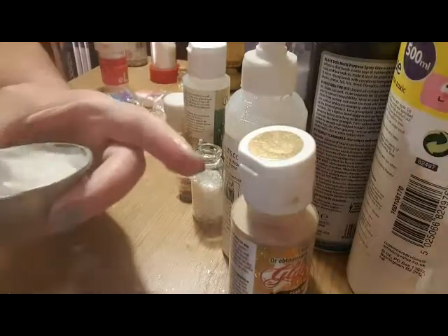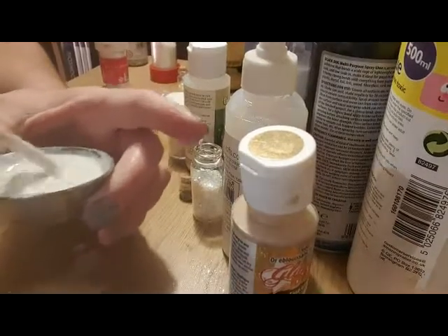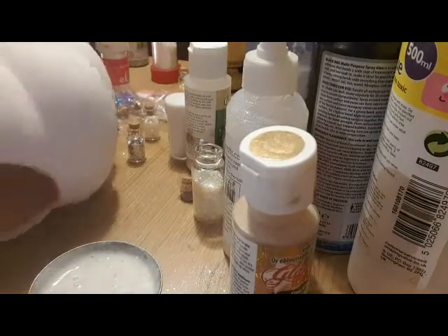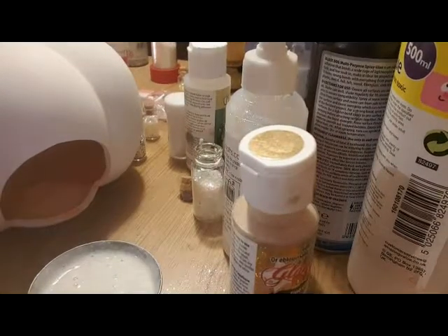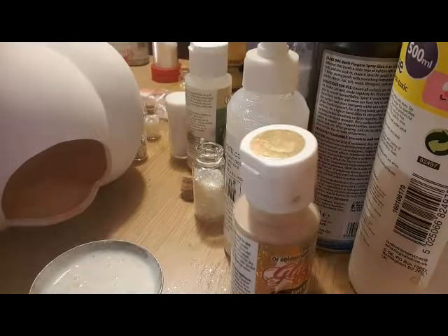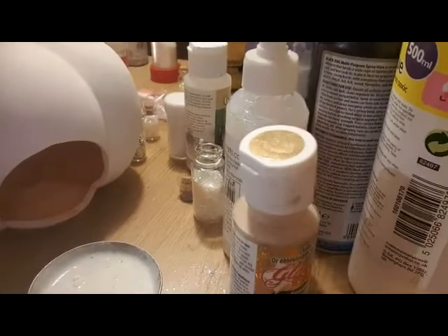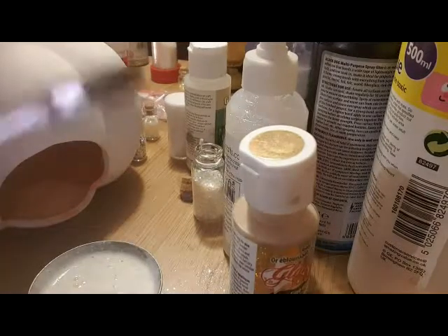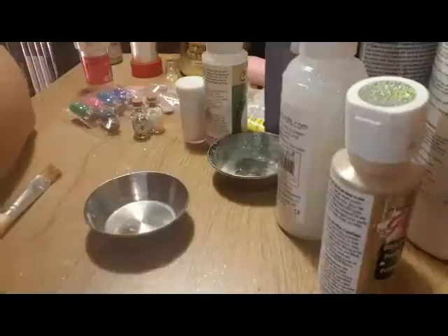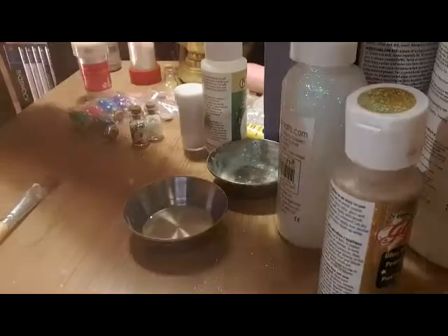I'm going to use this whole pot on the inside because I want it super glittery. Get the pumpkin, get the brush, get the paint, and what I suggest you do is put on a good movie - I've got Infinity War on - and continue. And now it's time to mix the glitter for the blue one - same procedure as before.